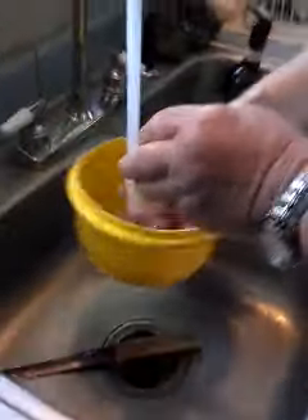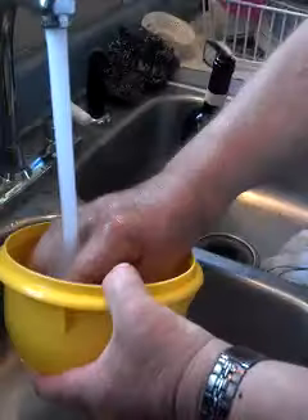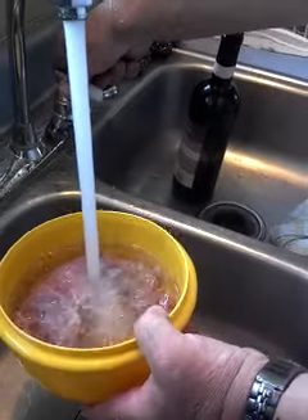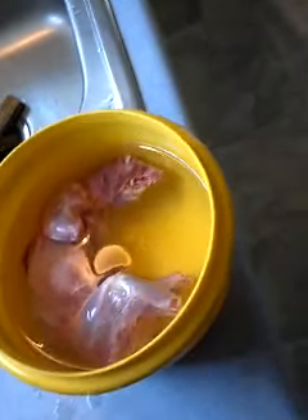Run cold water — always use cold water on your game, never hot. Then we'll get some salt. And what is the purpose of the cold water? Cold water dissolves blood.